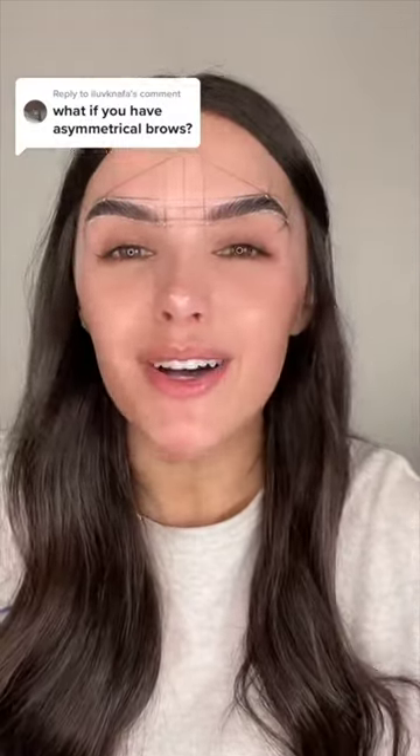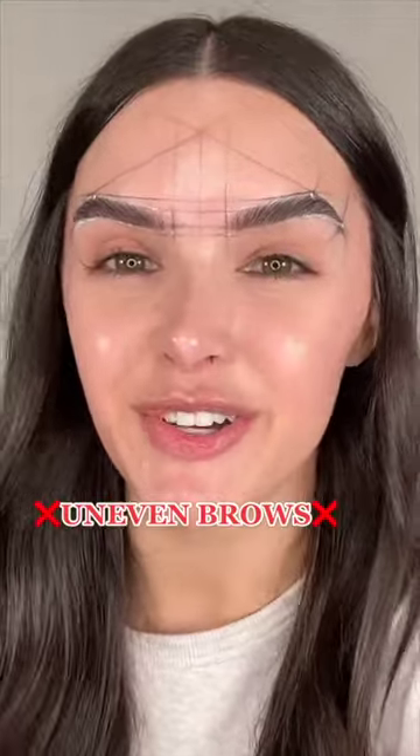All right, doctors, I'm ready. Cut me up. If you have asymmetrical eyebrows and they're completely uneven, this video is for you.